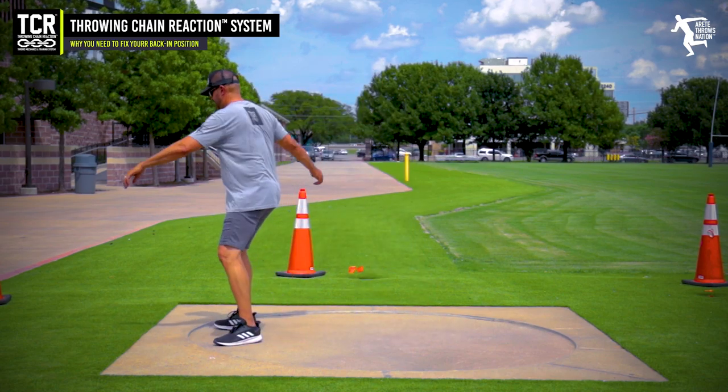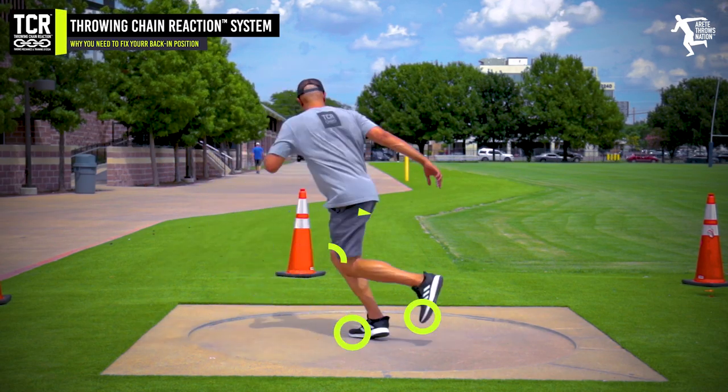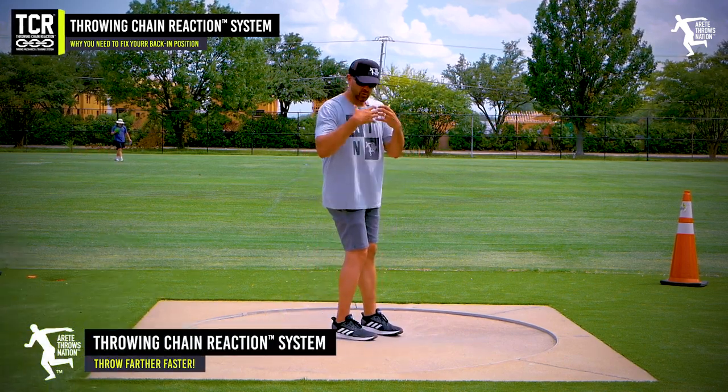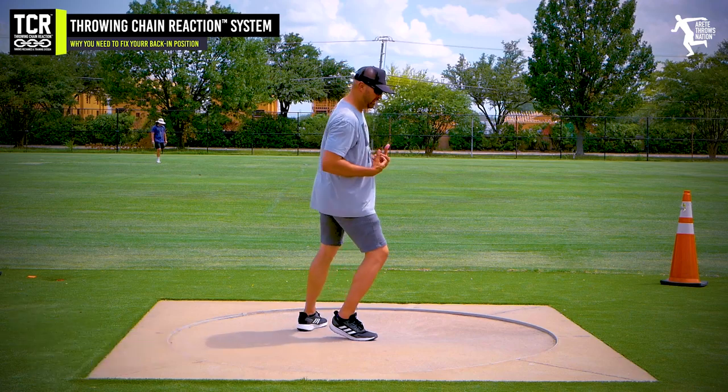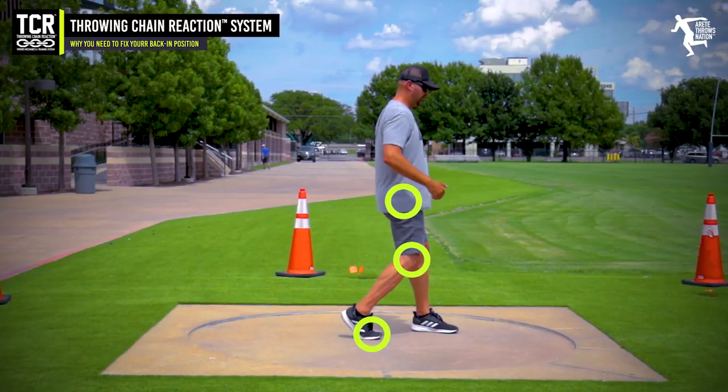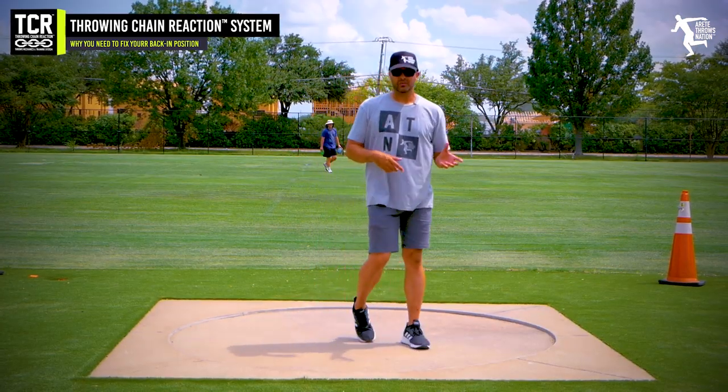When we see this position and we have a wide sweep, we're going to notice how that's going to allow me to sit on top, and that's going to keep what we refer to as the stack — that's our pillar five. We're going to have everything lined up: foot, knee, hip, pec, and we're going to be able to rotate and turn the delivery side into the throw.